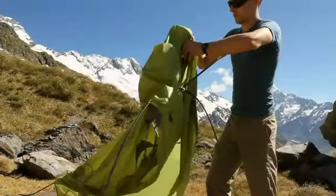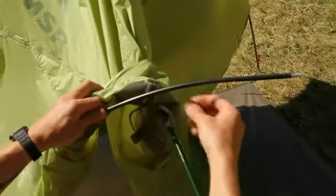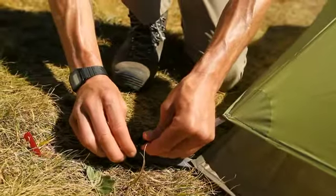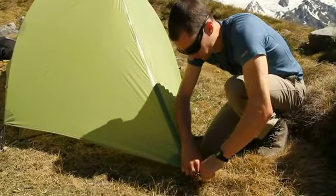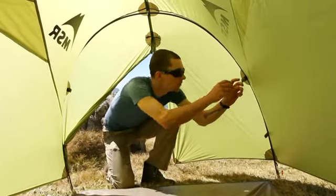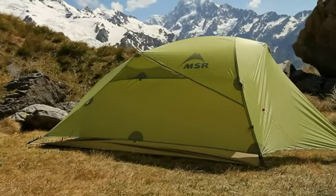Drape the rain fly over the pole structure and attach the main arch pole to the grommet above the door. Insert the short cross pole and attach it to the grommets above the vents in the sides of the rain fly. Attach and tighten the webbing at all stakeout points, pull the vestibule away from the tent and stake it down tightly. Attach all hook and loop straps on the underside of the rain fly to the corresponding poles. Finally, secure and tension all the guy lines on your tent for greater stability.